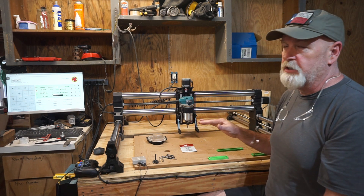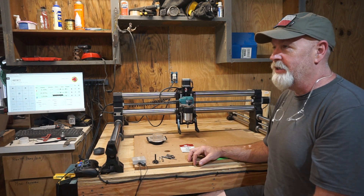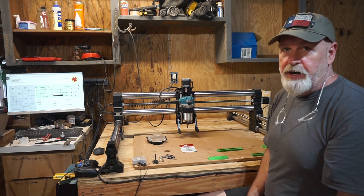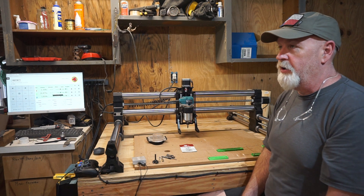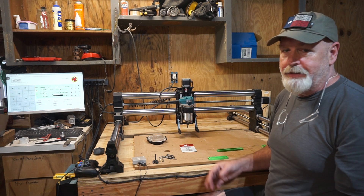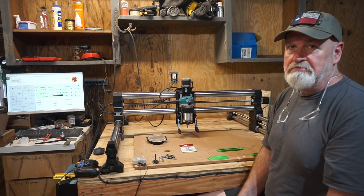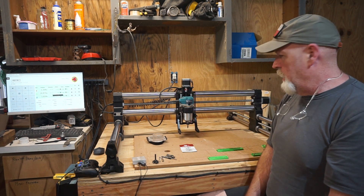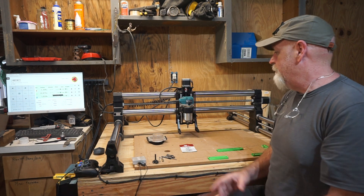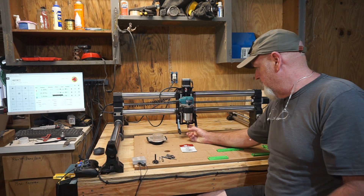Practice is key. Unless you're already familiar with the software, you can't just design up an intricate carving and expect it to look great right away. The first one or two you do you'll probably want to throw in the trash, but the more you work at it, the more refinement you get on your technique and it looks so much better.